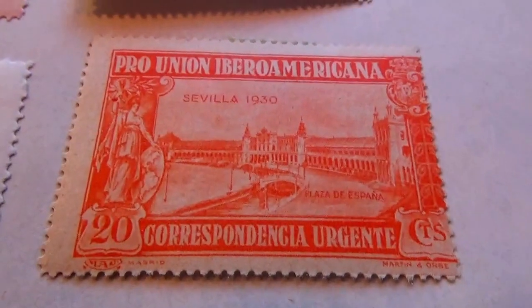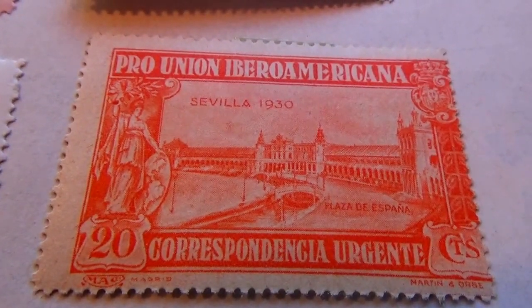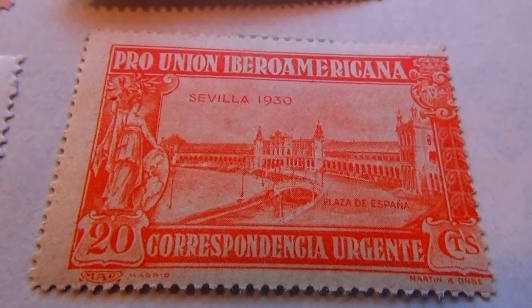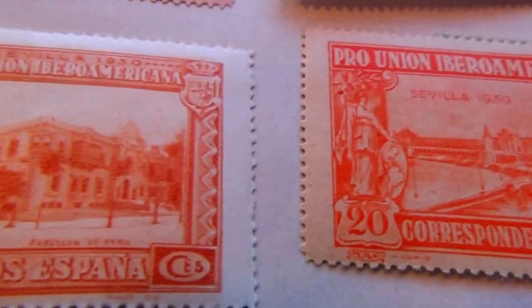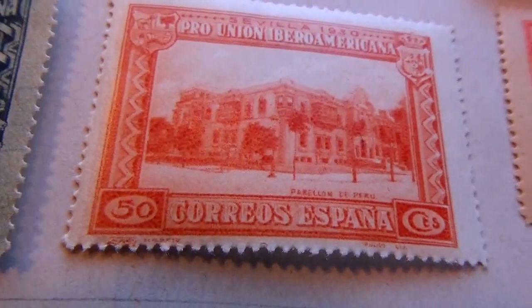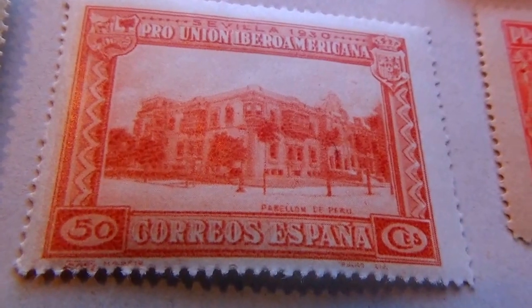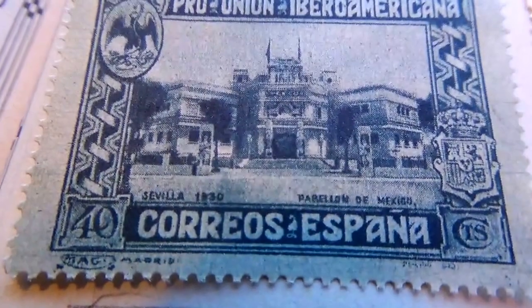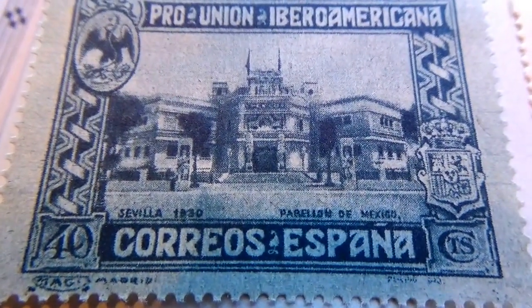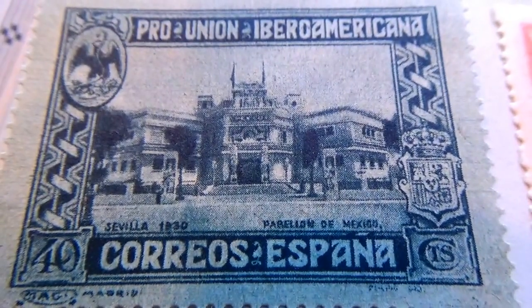We have a few more down here — a 20-cent, nice. A 50-cent. And here a 40-cent — wow, look at this one. There's a lot there to really look at.